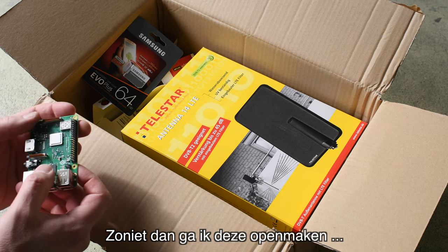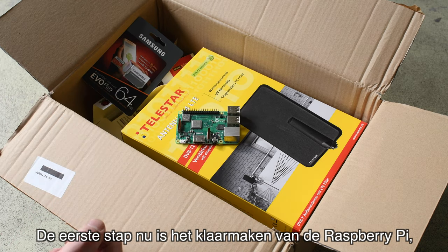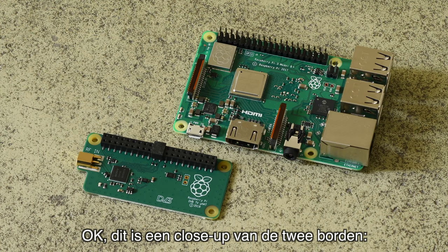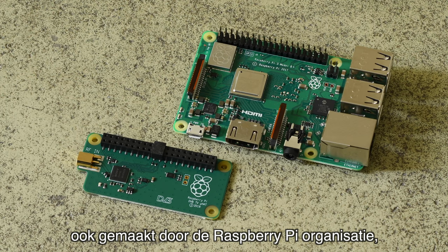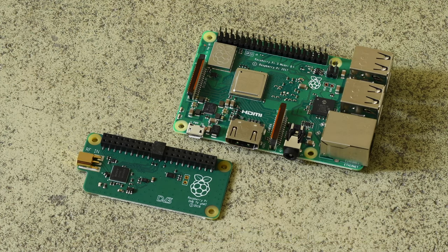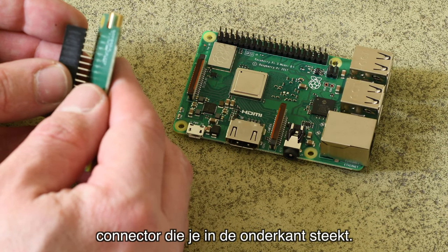First I'm going to check if the indoor antenna will be sufficient, but if it's not I'm going to open the box and add the outdoor antenna as well. Step one is to set up the Raspberry Pi and mount the TV hat on top of it. Here's a close-up of both boards — the most recent Raspberry Pi 3B Plus and the add-on board also made by the Raspberry Pi Foundation, for decoding free-to-air television signals. It has a connector that plugs in on the bottom.